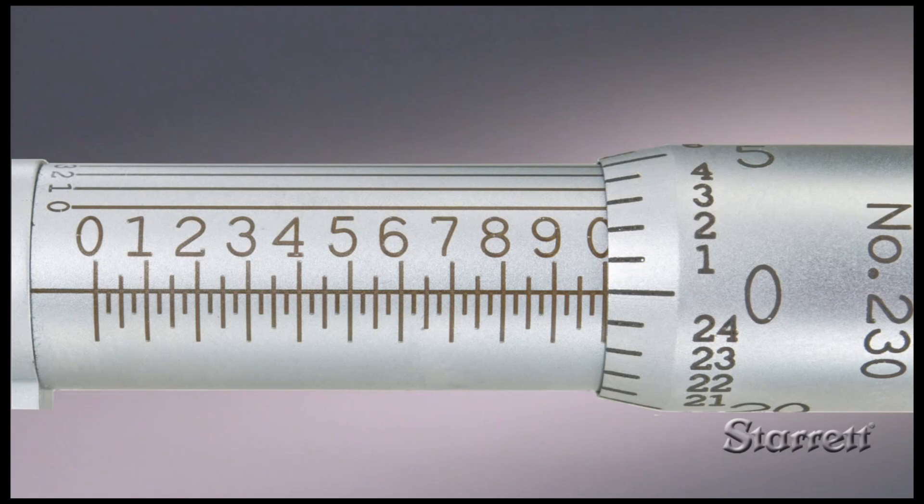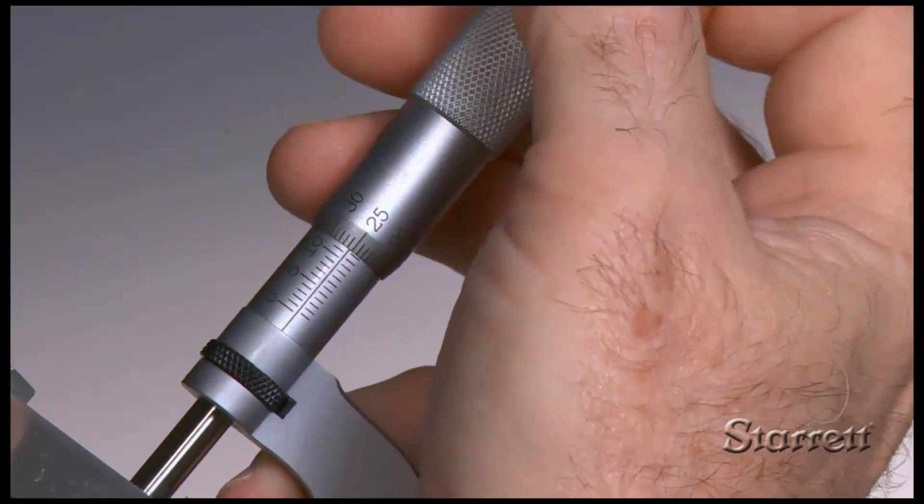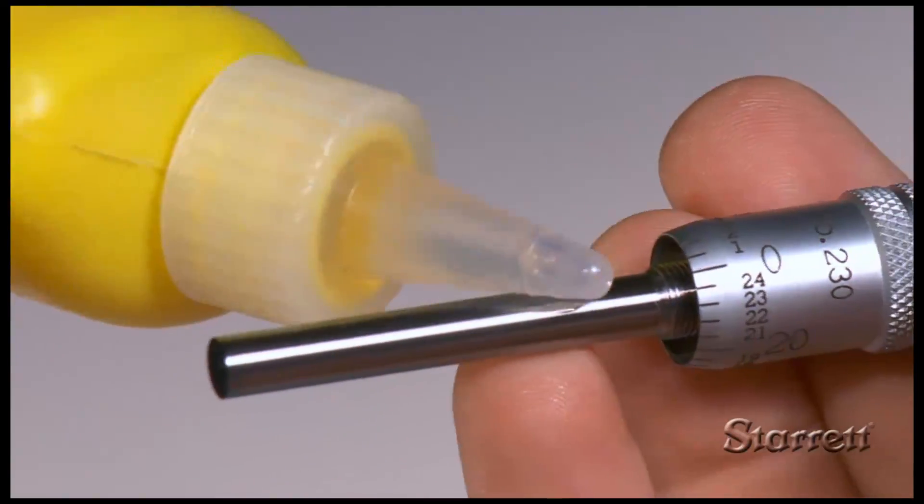This video is the fourth of a series about outside micrometers. It covers making adjustments to ensure accuracy, proper care, and maintenance of the tool.